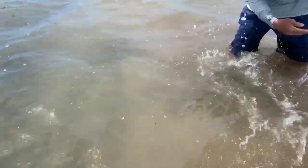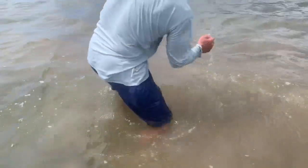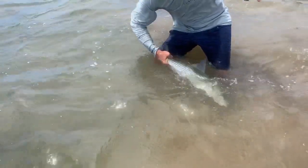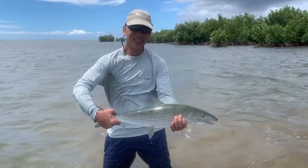Don't lift the hook up too high out of the water, otherwise you'll pull the hook out. We work hard for that one, man — give me a smile!